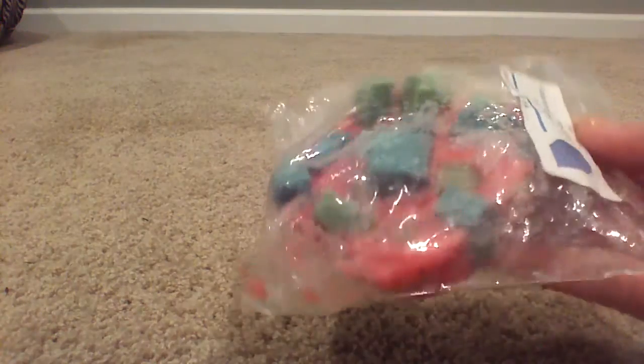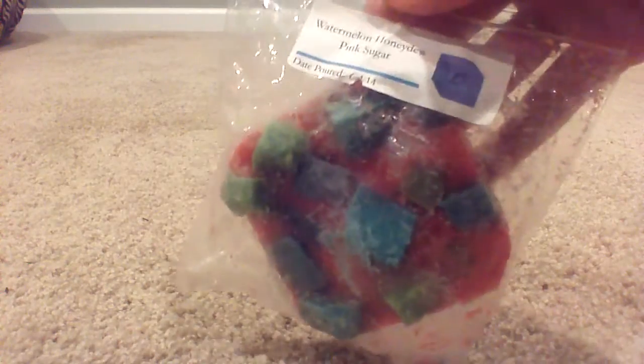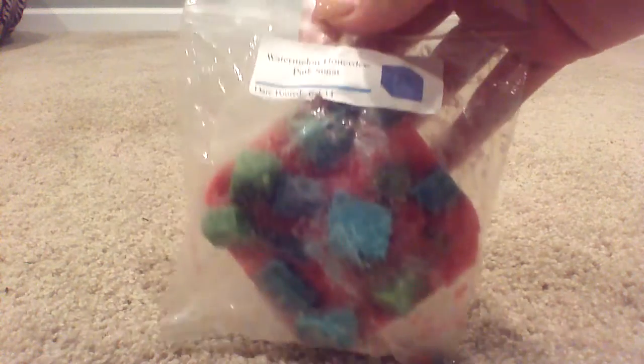I know some of the groups consider anything older than six months — or especially older than a year — to be called 'ass wax,' wax that isn't as good quality. I don't know if some of the damage was just from the way the shipping came, because there was no tissue paper or packing material in the box.